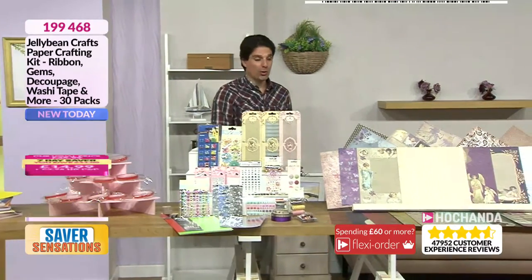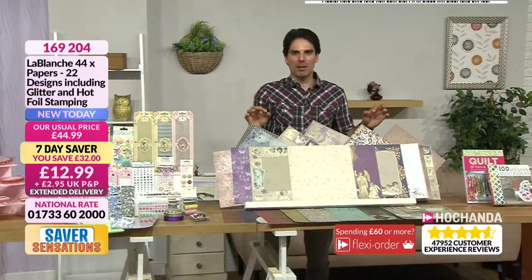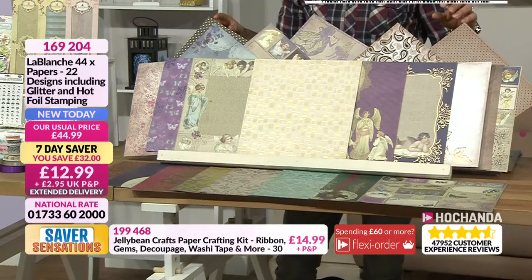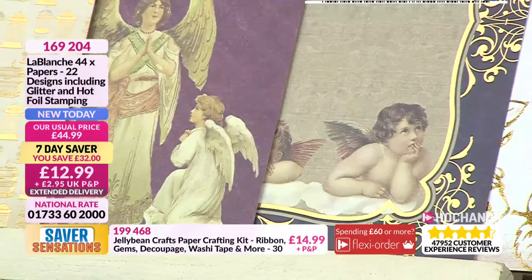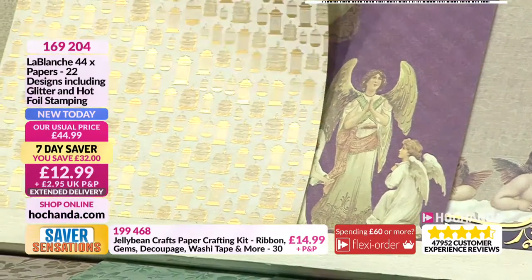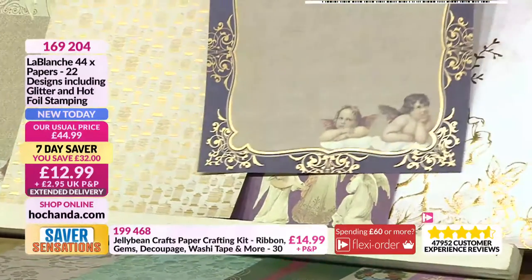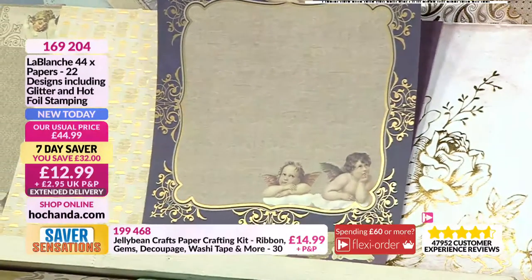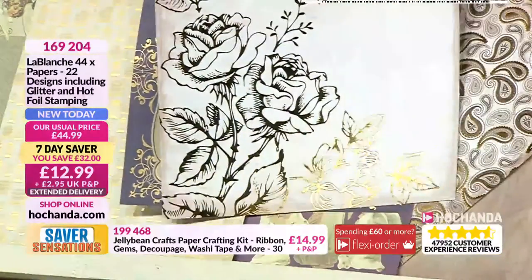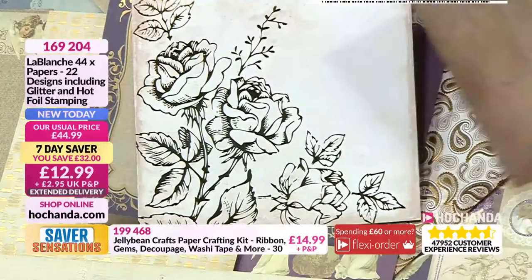Next up: Le Blanche. You're getting 44 of the most decadent designer papers you have ever seen — these are stunning. They are on a delayed dispatch because they're coming from abroad, dispatched on the 10th of July. Look — it's got a bit of the Sistine Chapel about it. They are foiled. Now look at them as a piece — how about that as a scrapbook page? I love the foil detail around it.